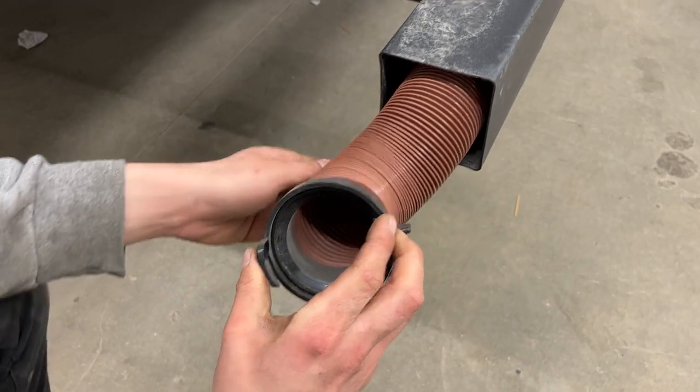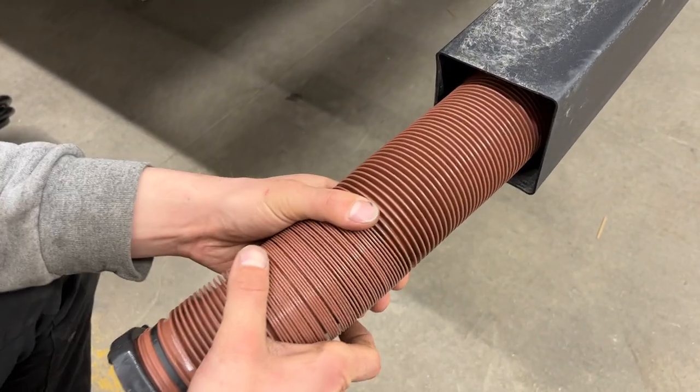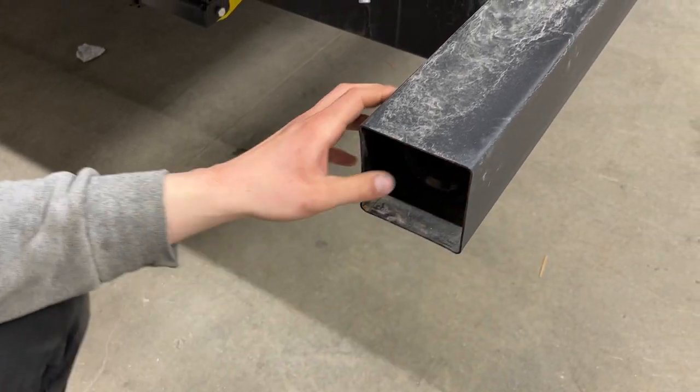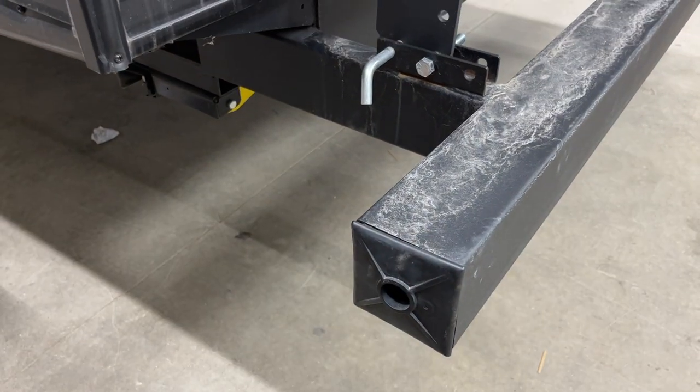Take note of those two ears on the adapter — they help you hook it up to your sewer system. The sewer hose itself is fully extended about 20 feet long. It's kept stored in the bumper to help keep any stench out of the unit and keep things fresher. The cap just presses back into place.